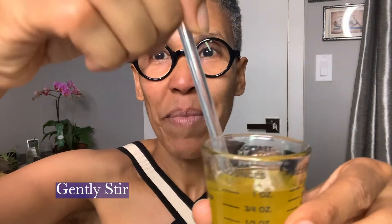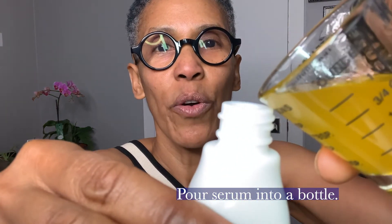You're going to take a stir and mix it all together. Once you get it all mixed in nicely, what you want to do is put it in a pretty bottle. I'm going to put it in this pretty bottle here and pour your oil in.